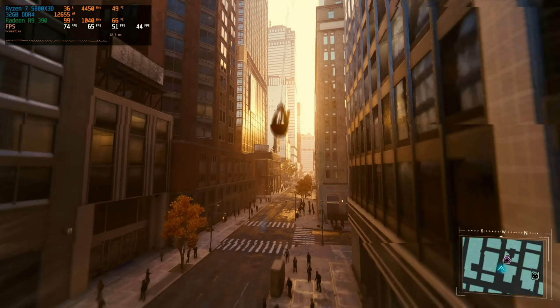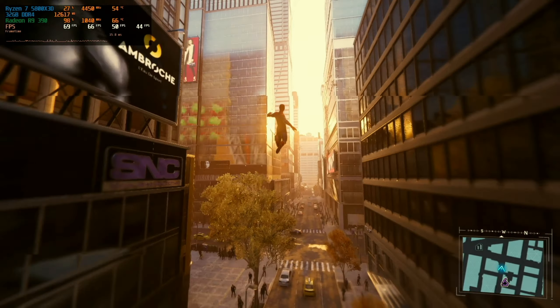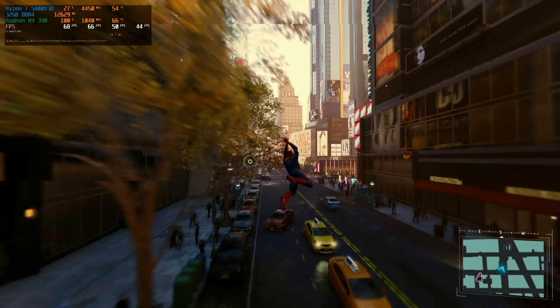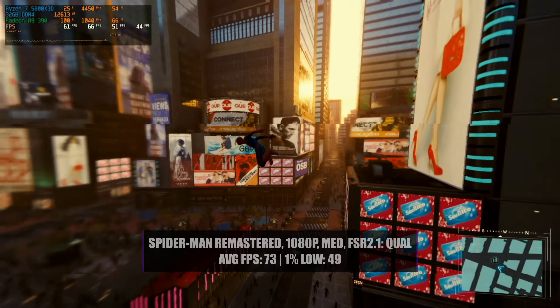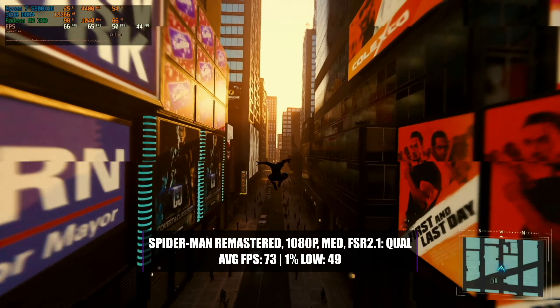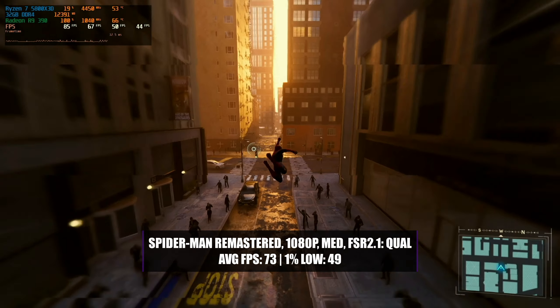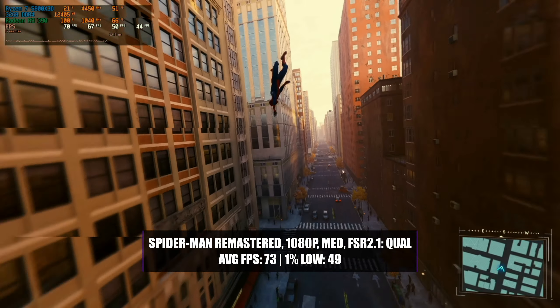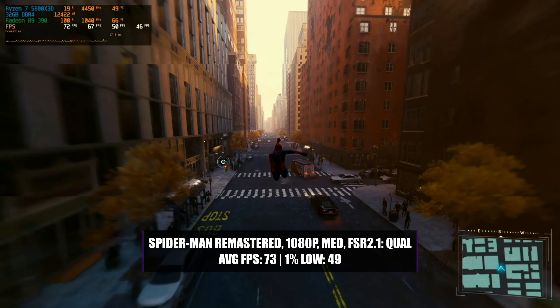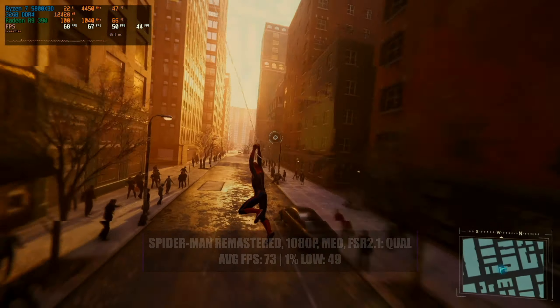Spider-Man Remastered has been a great example of how well the R9 390 can still play modern games, and it really doesn't take a lot to get a great gaming experience. Running the game at 1080p with a medium preset and FSR 2.1 enabled at a quality setting, the R9 390 achieved around 73fps on average with a 1% low of 49. With that kind of performance the game is more than playable, and the smooth 60fps-plus experience makes it quite enjoyable too.